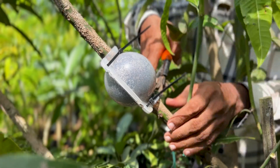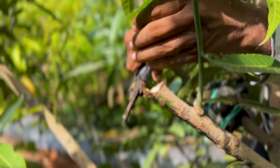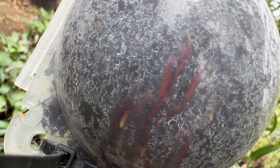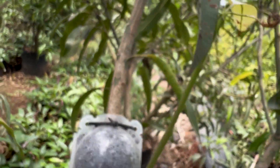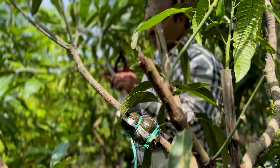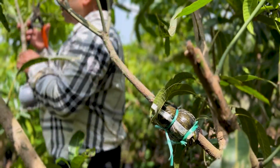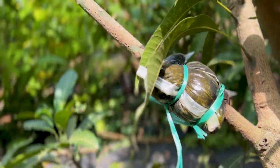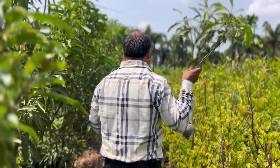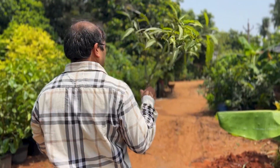These two air layerings are performed using Kronos 20,000 ppm rooting gel. Take a look — we have a healthy root formation here. Usually, mango roots appear reddish brown in color. We performed air layering using both a plastic mold and a gutty. Both rooted successfully at the same time. However, in this gutty, too much water and sunlight affected it.